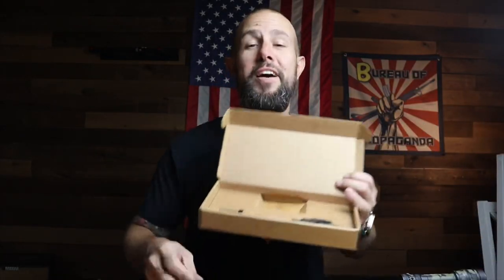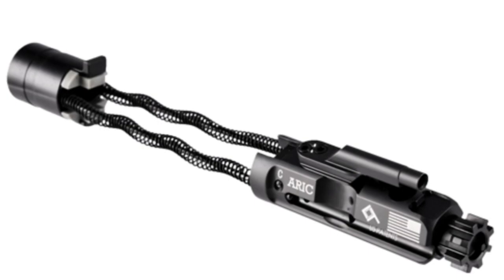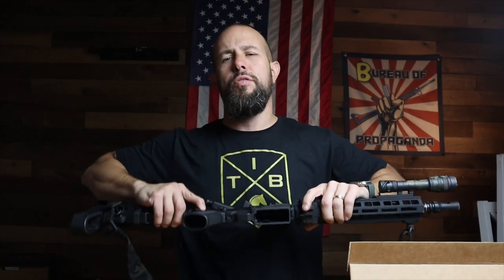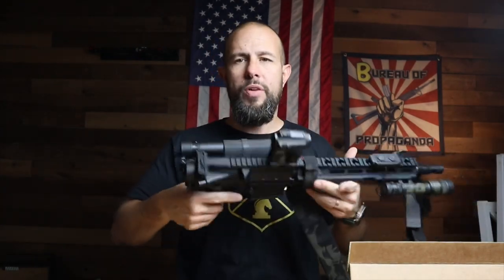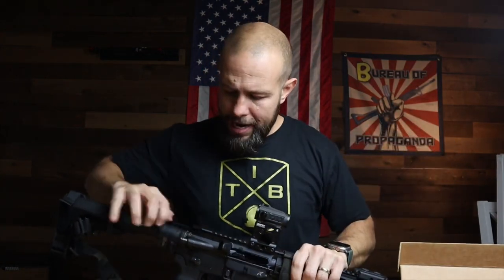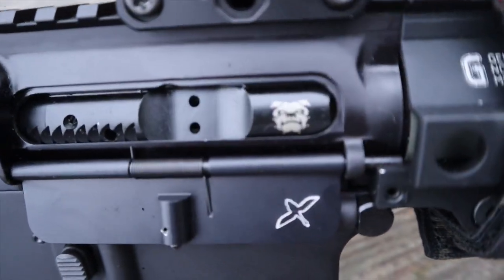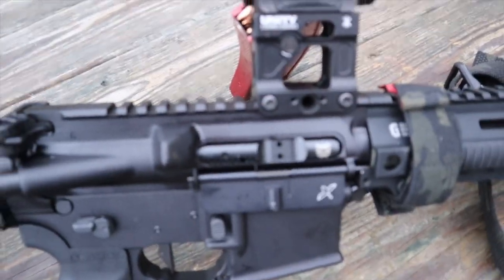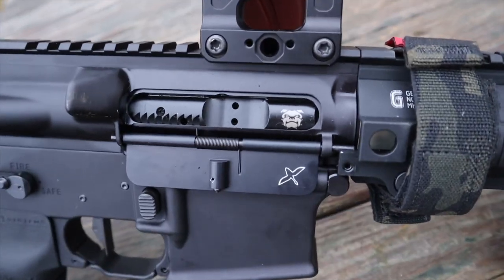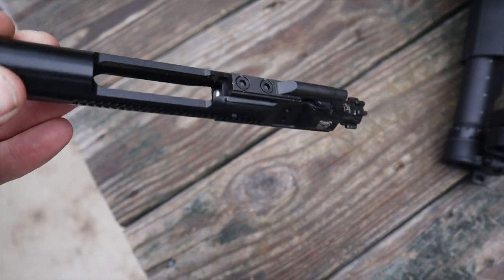For the BCG: the one that's going in there is the new BCG from Law Tactical called the ARIC. What this BCG allows you to do is fire your rifle with the stock closed — normally with a Law Tactical folder you can never fire with the stock or brace closed, but this BCG will allow me to do so. Right now I have a very nice Roscoe Manufacturing phosphate and chrome BCG in there — that's a great BCG that would stay in there if I didn't have the Law Tactical folder.